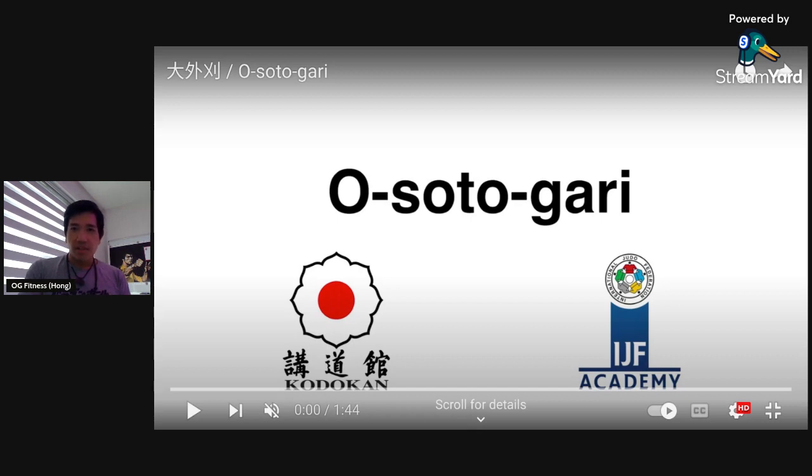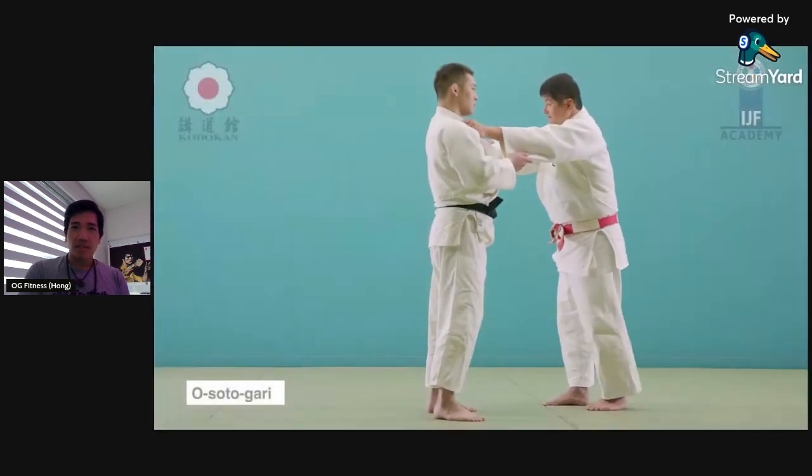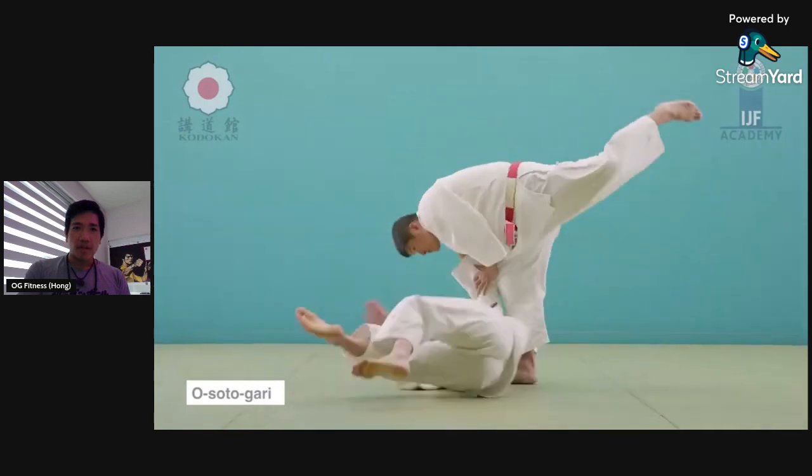If you want to look at a technique in its original form, type the technique name and then 'Kodokan' — that's the official school in Japan where judo comes from. Let me show you what this looks like. I'll press play and narrate a little bit.